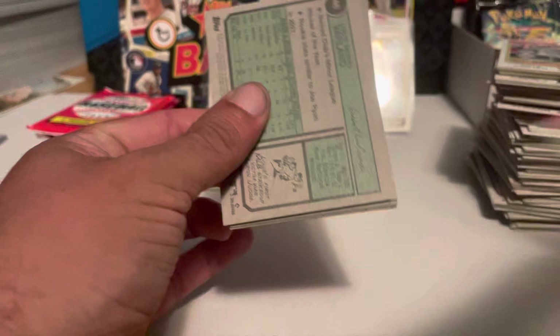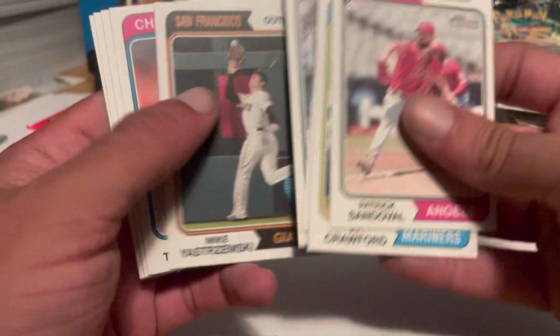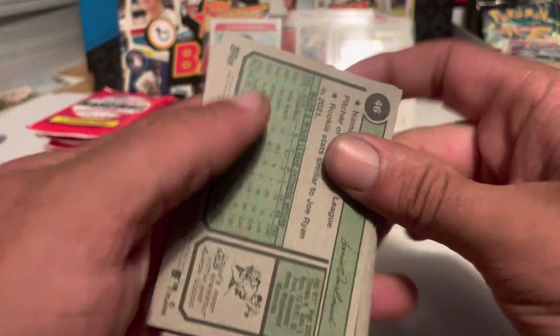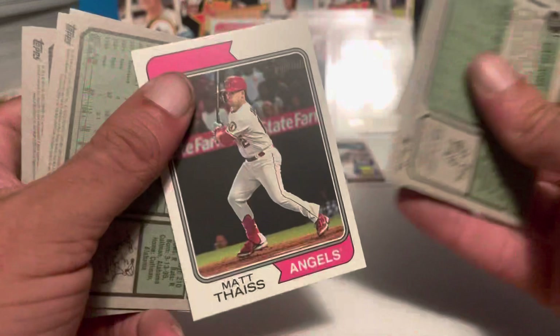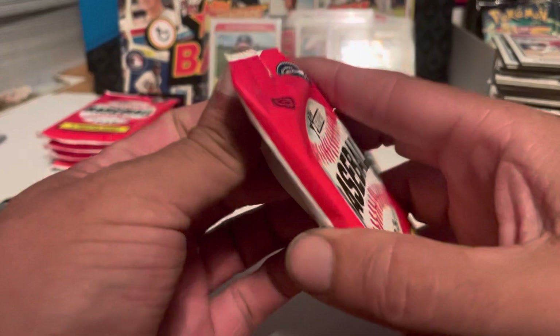We've got six more packs. Let's see if we can hit another variation or maybe another parallel numbered card — any of those would be nice. I've also seen some get bonus autos — it's not common, but we can see. One more short. The map phase was short. With image variations being so rare, trying to get an image variation on one of these short prints — that'd be a hard hit right there.